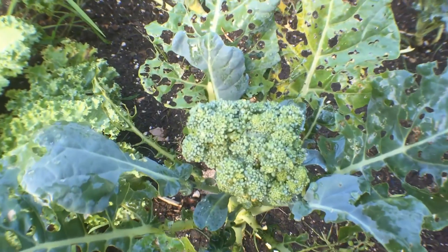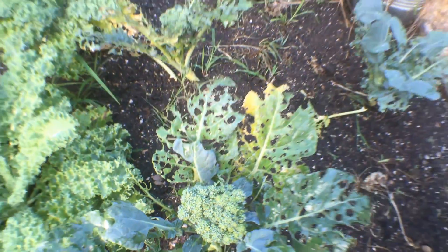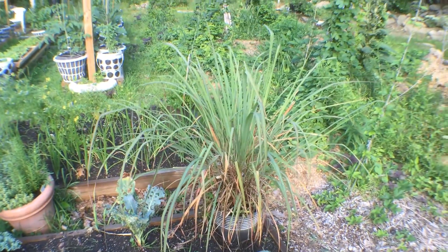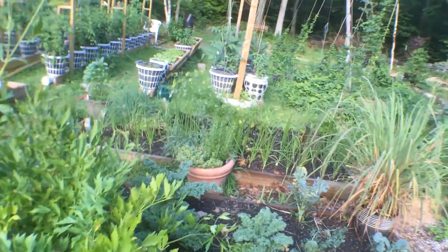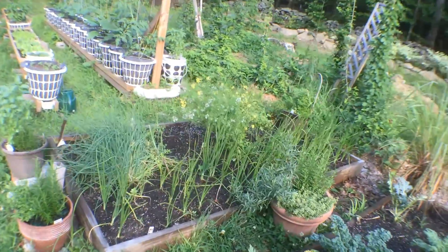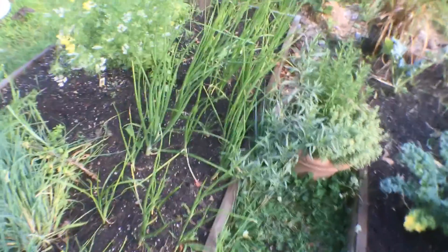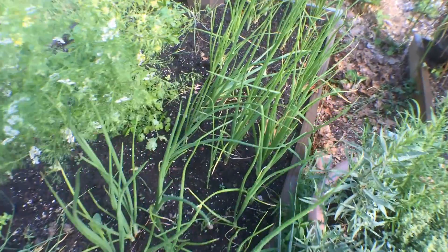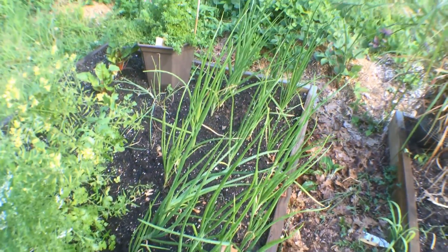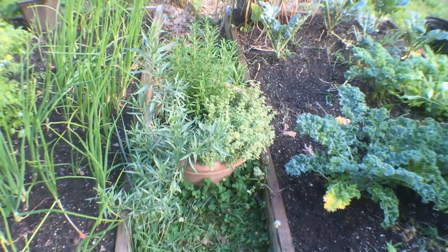This one's well eaten, but it's producing a nice head of broccoli. Got lemongrass in the pot there. Onions are coming along. Pot of tarragon, thyme, and rosemary.